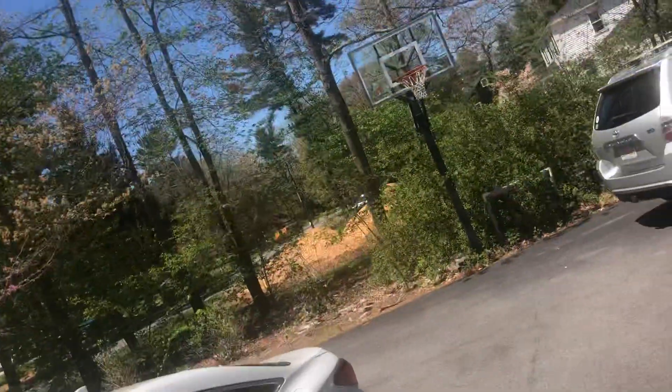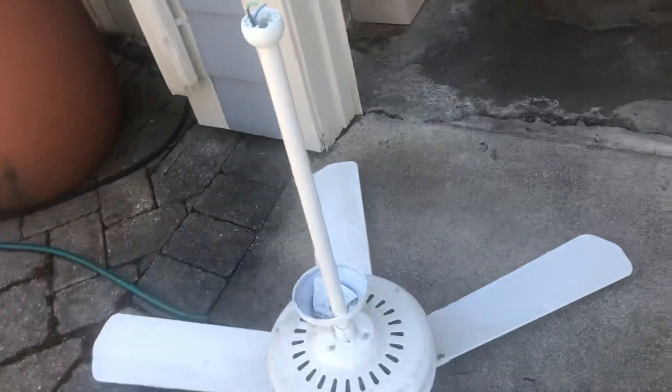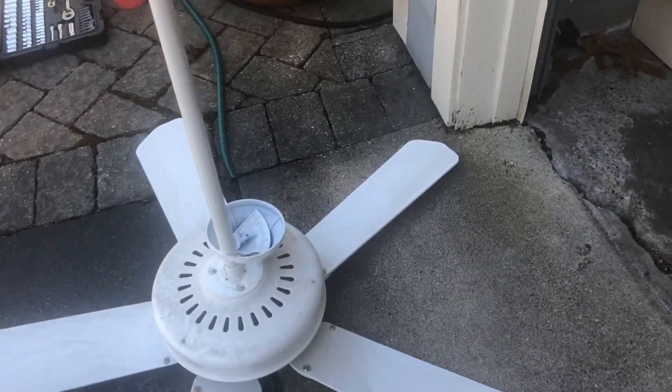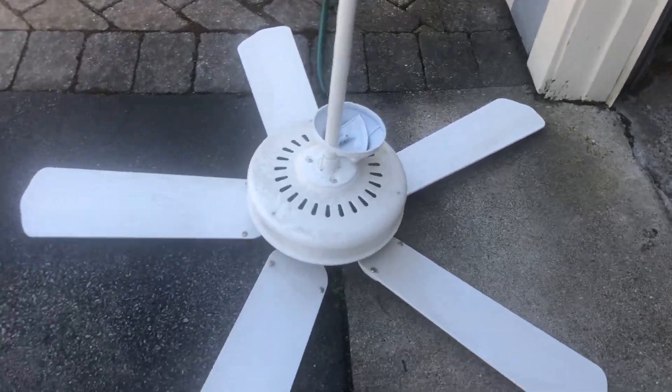This fan came from my house right down the neighborhood. Unfortunately the wires got cut, so I'm going to have to cut them and strip them so I can test it.